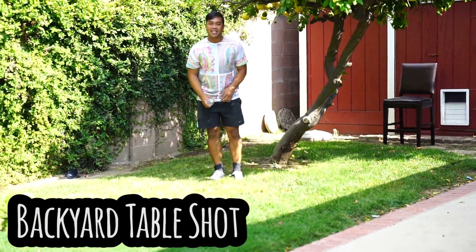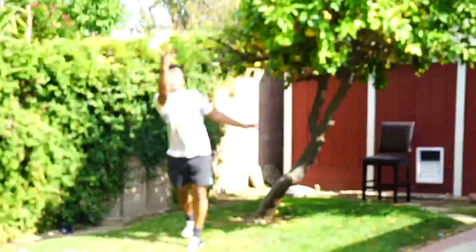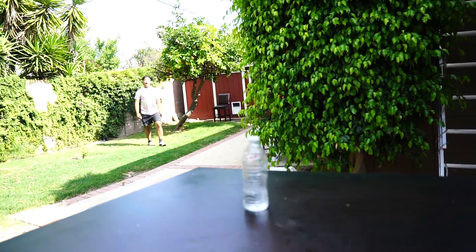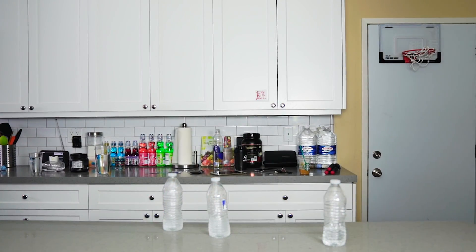This is called the backyard table shot. What do you guys want to do? Do you want to dunk? Yeah, let's talk about it. Yeah.